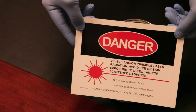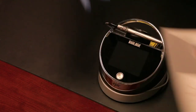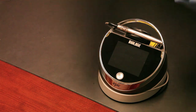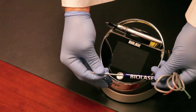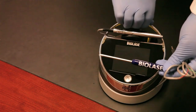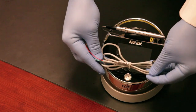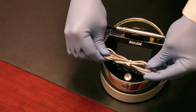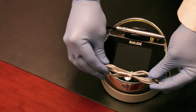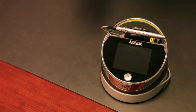There's also a laser danger sign for the operatory wall — you hang this where the laser is going to be used, and if you need more they're complimentary. There's a small screwdriver for installing the lithium-ion battery pack on the bottom of the laser, and a small gray cable called a remote interlock, which is basically a safety function — most people don't use it in the dental operatory.